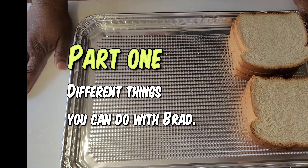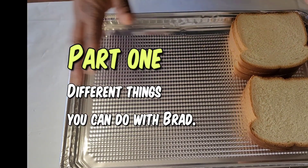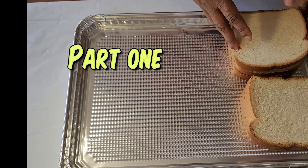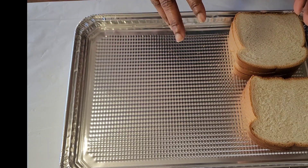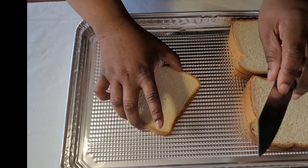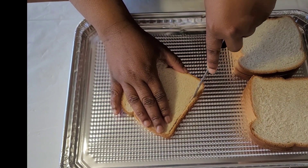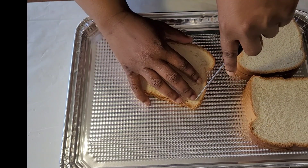Hey friends, I want to show you a quick two things you can do with bread besides just a regular peanut butter and jelly sandwich. First thing first, I'm going to cut the edges — get a sharp knife and cut the edges all the way around.